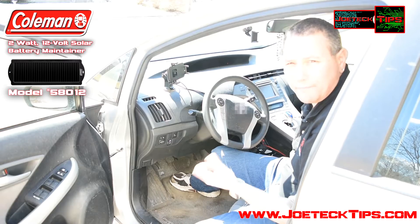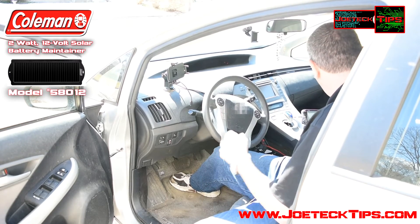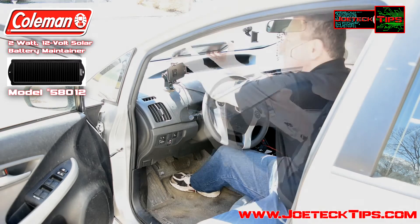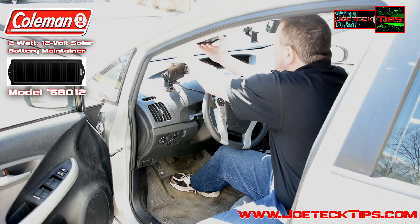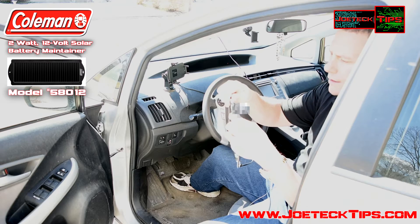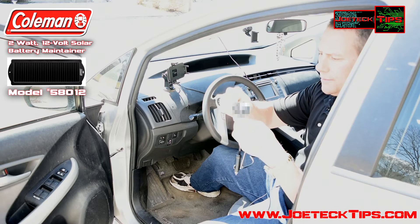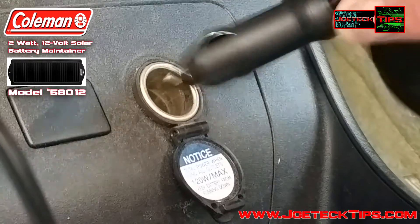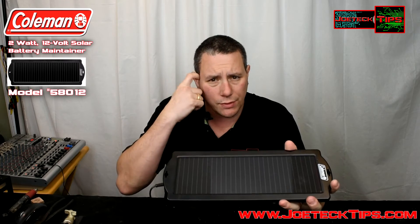Now we're going to be installing the 2 watt solar charger. You take it and install it to the windshield like so, plug in the included cable, and then plug it into your cigarette lighter. As you can see, it's very easy to install this solar panel in the automobile — two suction cups stick it on the inside of the windshield, plug in the cigarette lighter plug, and you're done.